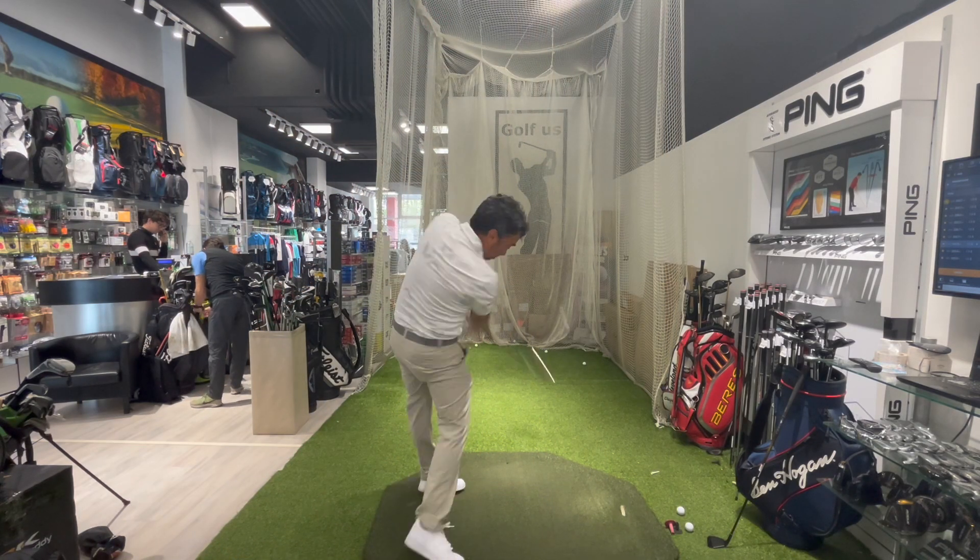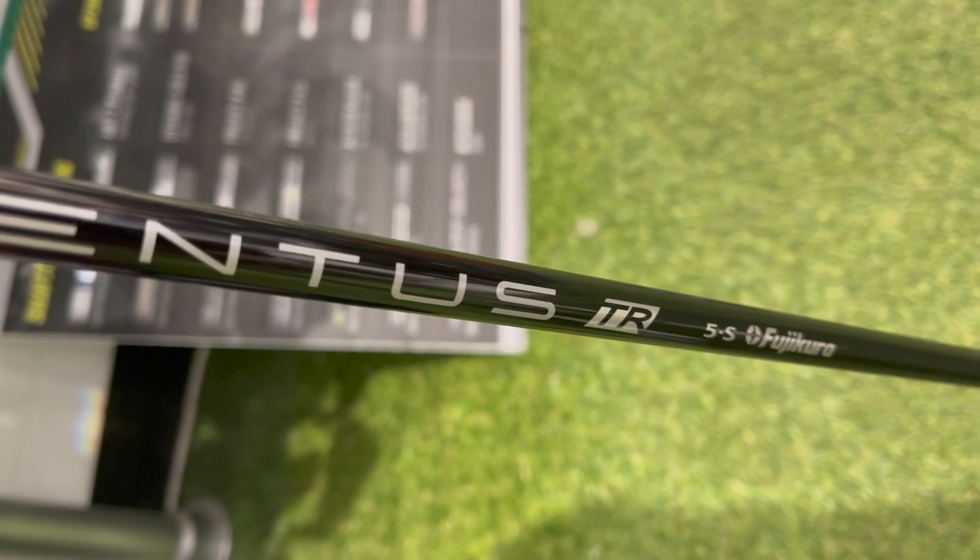Welcome back to another video. Lately I've been looking for a shaft for my driver. I tried out a very good shaft when I was fitted for the Stealth 2 - it was a Ventus Fujikura shaft, stiff, 50 grams.